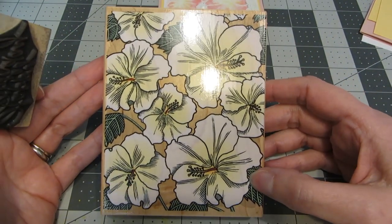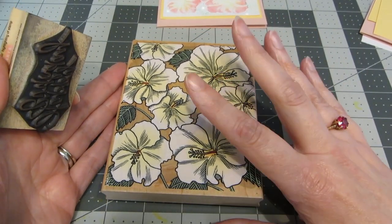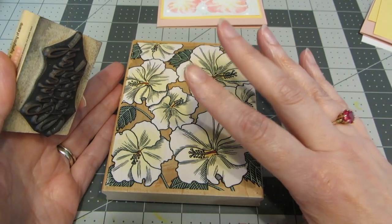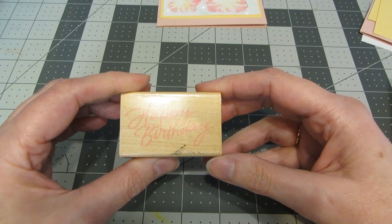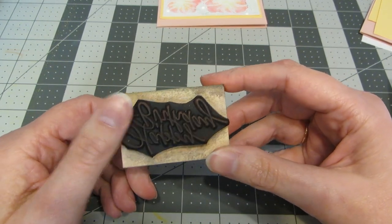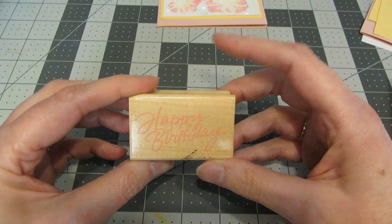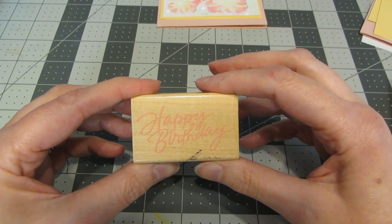The first one I'm going to be using is called Hibiscus Portrait. This is a very large overall floral pattern. I have used it a bunch — it's really beautiful and it was printed in the year 2000. And then another stamp that I've had for a really long time, as I'm sure you can tell it's very well used. I've used it on so many different insides of birthday cards throughout the years. It's just a nice basic happy birthday script and this was made in 1996.